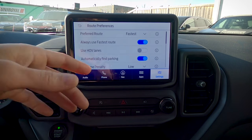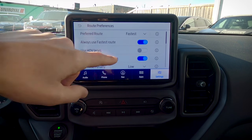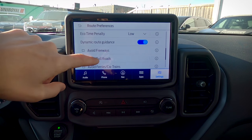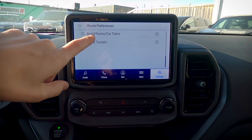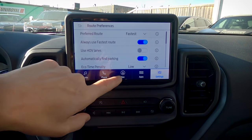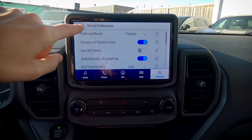Route preferences: do you like the fastest route, shortest route, or most eco-friendly route? You've got the ability to select it there. Moving down, we've got the ability to avoid freeways, toll roads, tunnels, and a number of other things. Whatever preferences you have set up, it's going to dynamically update the map and the route you're taking to reflect that.